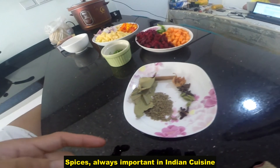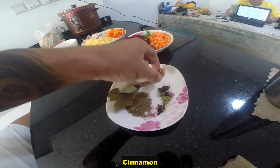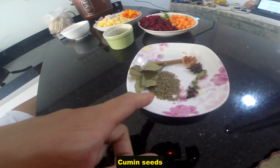Spices — always important in Indian cuisine. Bay leaves, cinnamon, mace, star anise, cardamoms, green cardamoms, cloves, and cumin seeds.